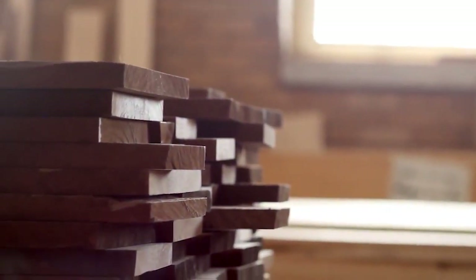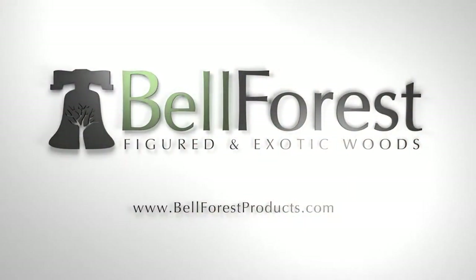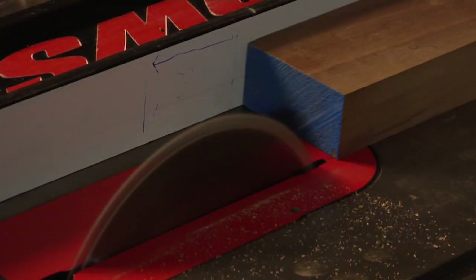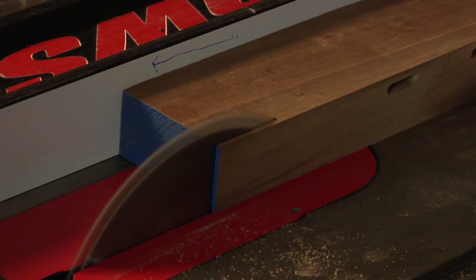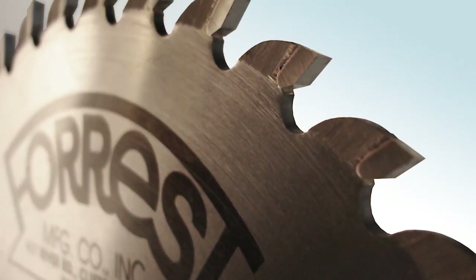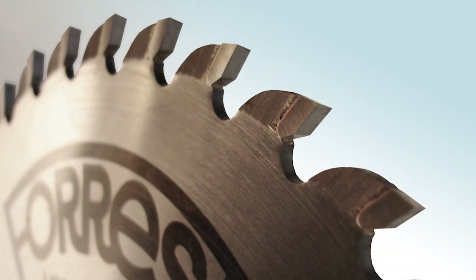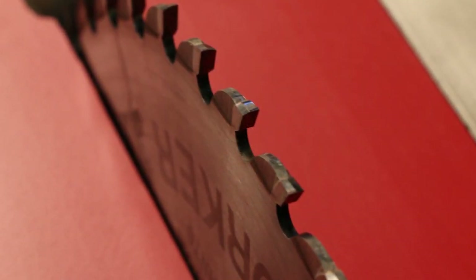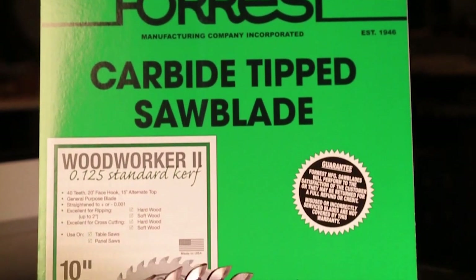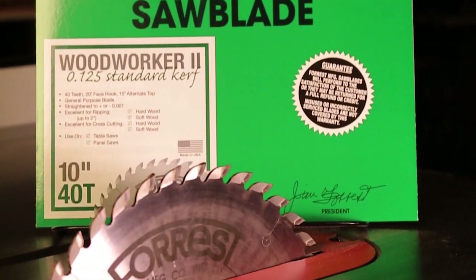Quality starts at Bell Forest, a leading global supplier of figured and exotic woods. Order online at bellforestproducts.com. Woodworkers count on American-made Forrest saw blades for smooth, quiet cuts every time without splintering, scratching, or tear-out. The famous Woodworker II is the all-purpose combination blade. For special cuts, Woodworker IIs are available for cutting dovetails, flat bottom joinery; a 30-tooth blade perfect for ripping; a 48-tooth blade for superior cross cuts; and a finger joint blade set.